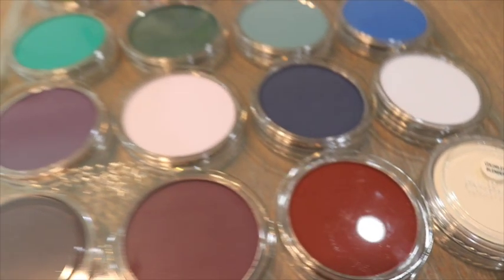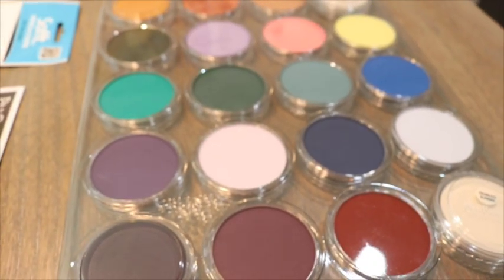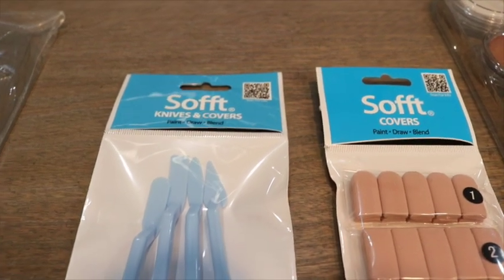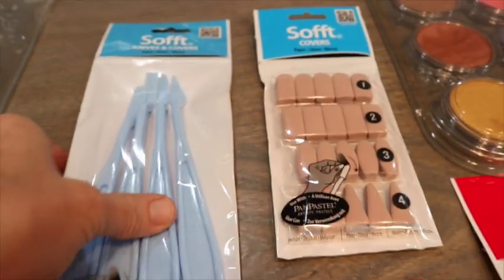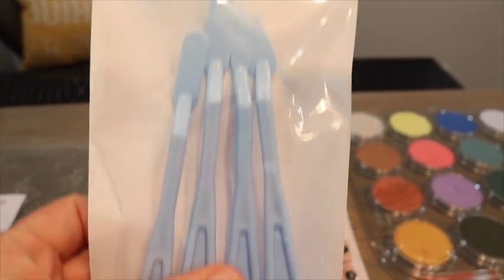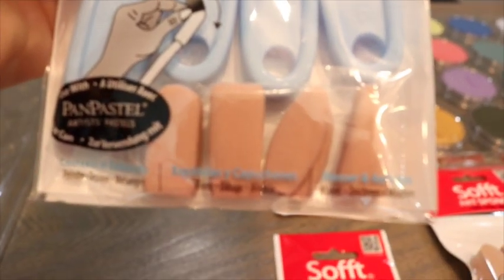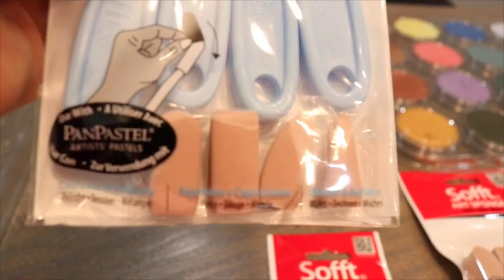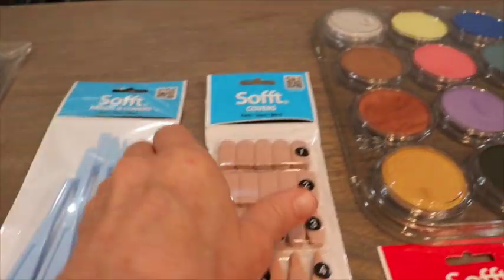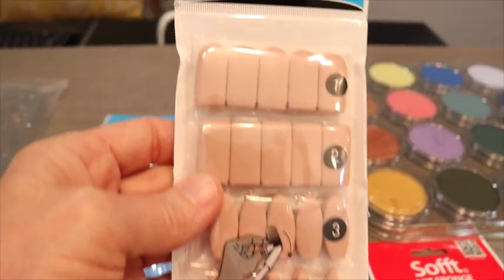These are soft pastels but they're not in stick format, so we need a way to apply them. That's what these knives and covers are used for - it's like a palette knife, but you have these neat little sponge covers you put on. There's a flat, oval, and a point for your different painting needs, and you can just play around and see which ones are best for you or use a combination. They can be reordered if you run out, which is handy.